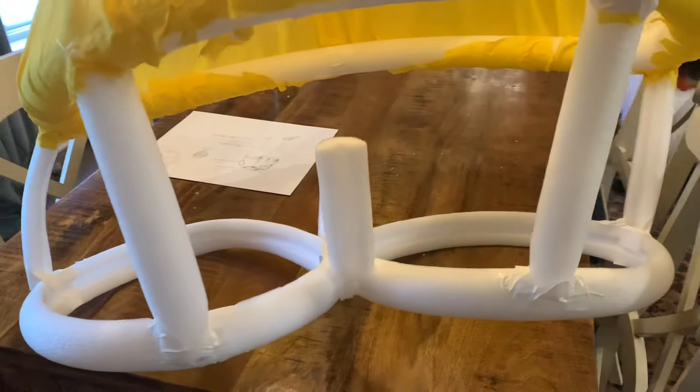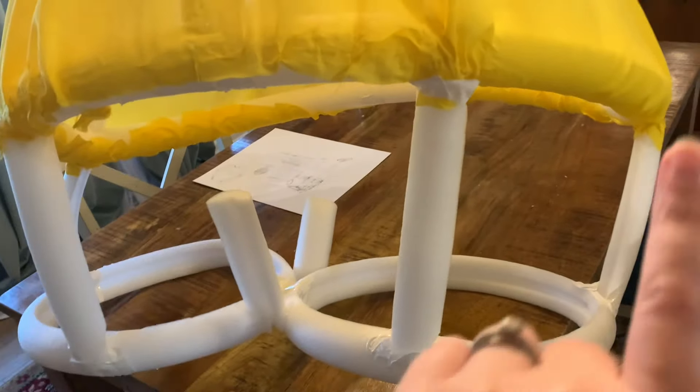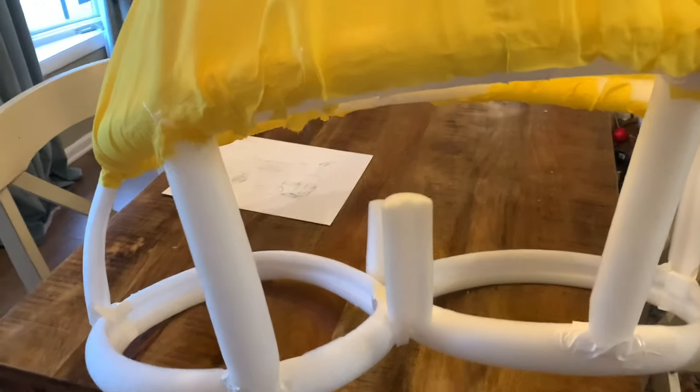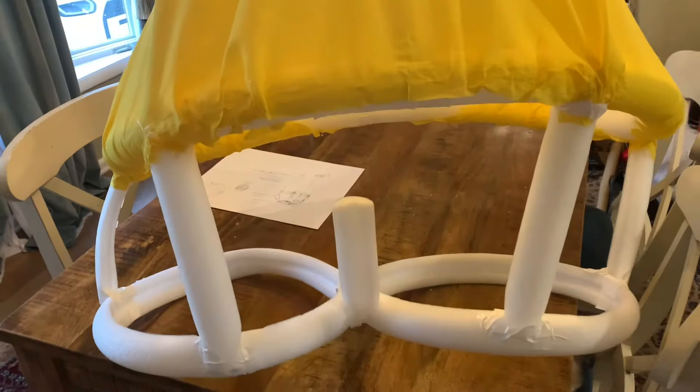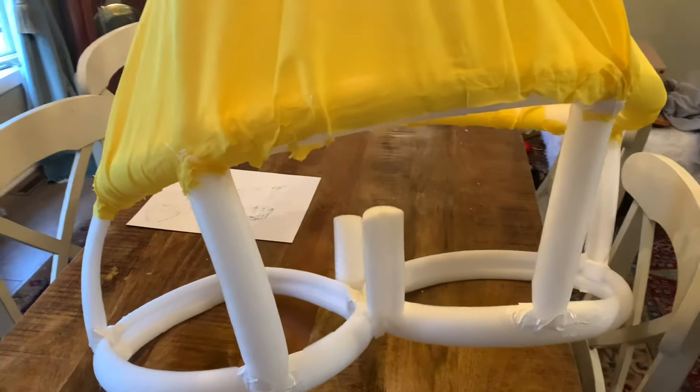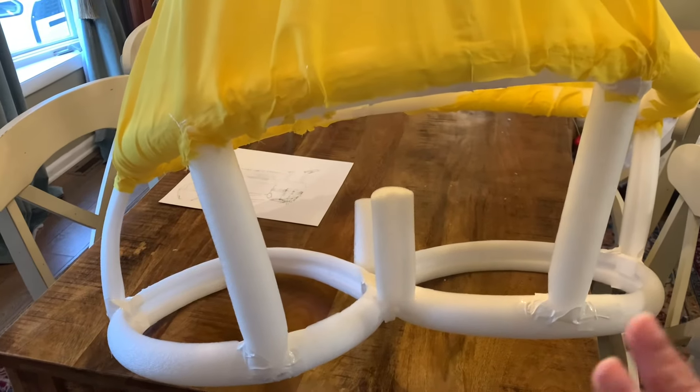So tomorrow I will finish putting the material on this section. And then because this material is so see-through, I have to do another layer. So I've got to run back to the fabric store to get some more fabric. Well, that's what I get for buying cheap fabric — but I really was unsure about how this was going to turn out and I didn't want to spend a ton of money if it was a complete flop. So that's a good stopping point for today.